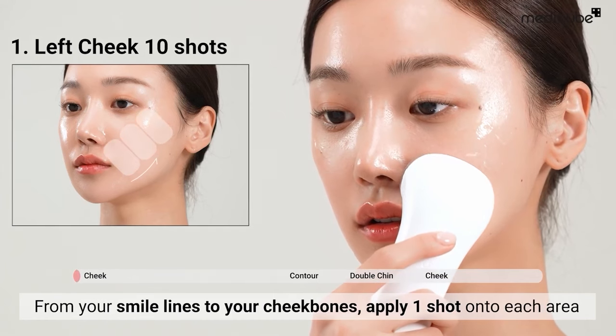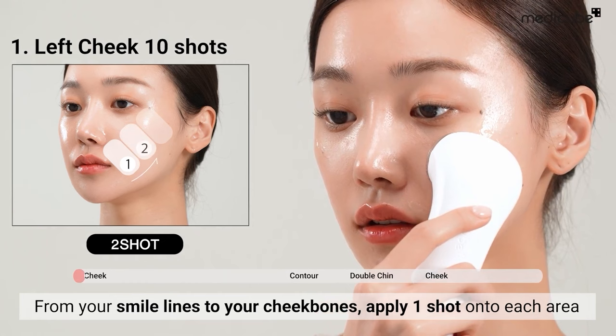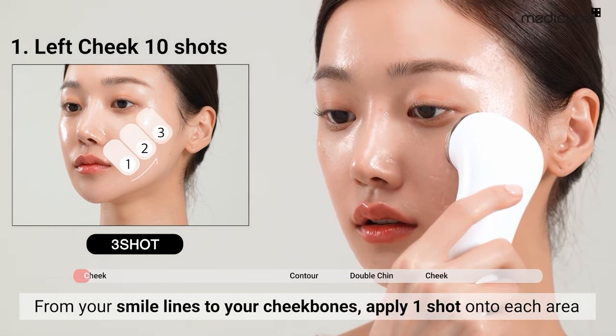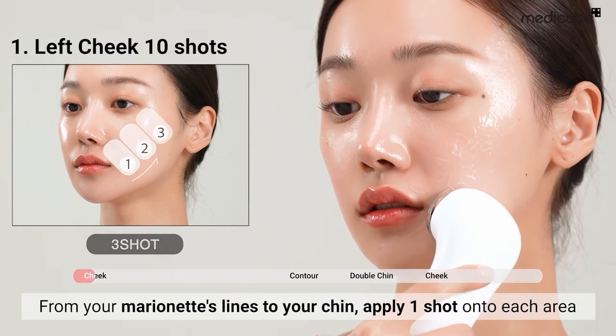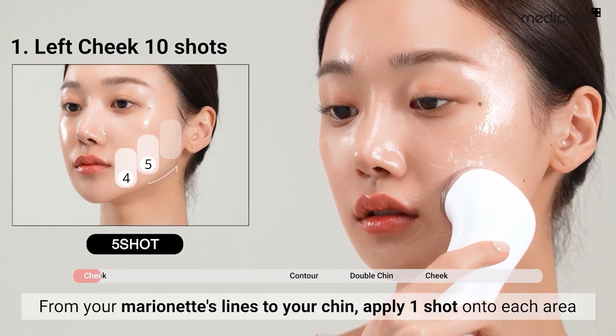For treating the cheeks, apply one shot to each area. From your smile lines to your cheekbones, feeling slight warmth during use is normal. Similarly, from your marionette's lines to your chin, apply one shot to each area.